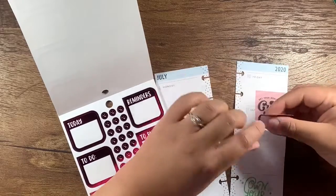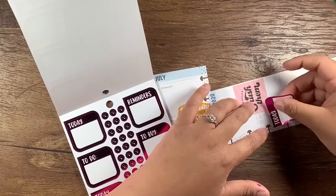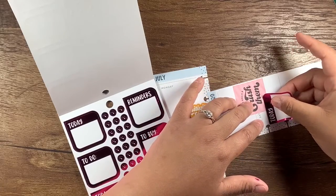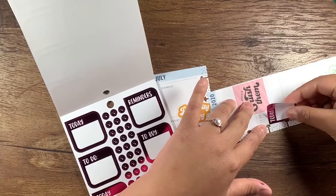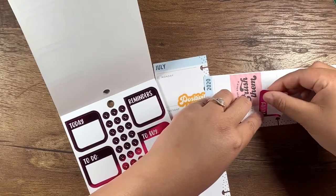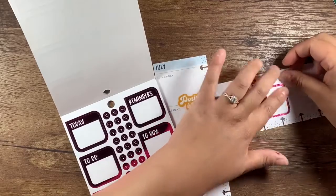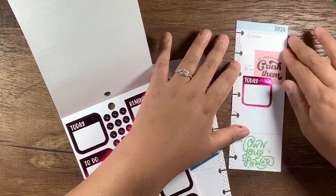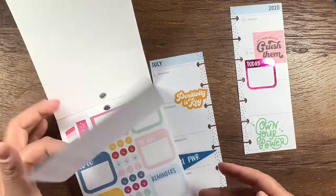I don't know about you guys, but I've noticed that the newer sticker books are extra sticky. Like they are super, super strong. I totally covered up Sunday, but that's okay. So this will be for Saturday.